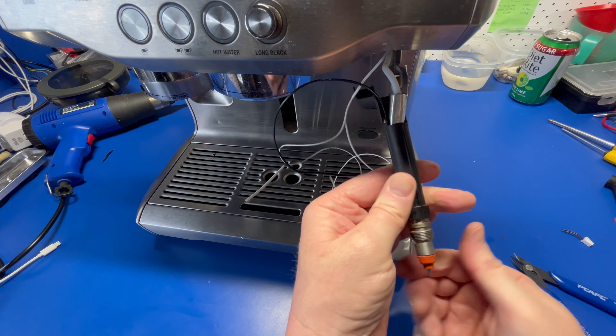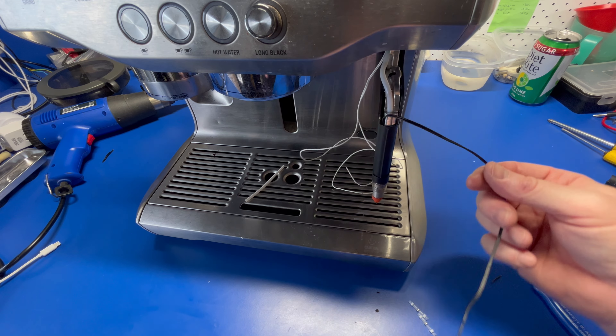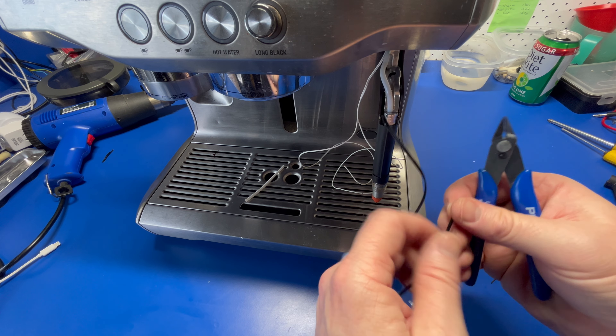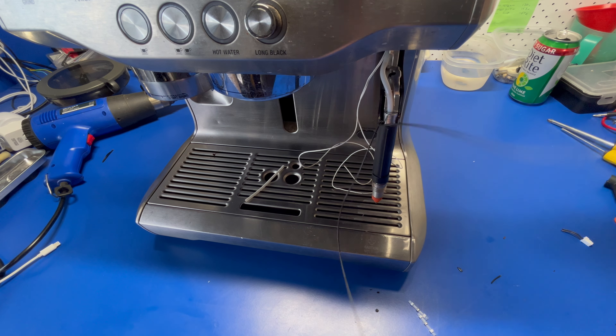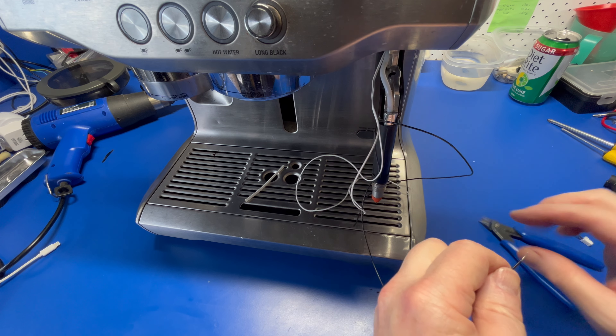When you do manage to thread it through, you'll need to attach it to the old wire. The reason I do this from below rather than above is so that I can pull the wire through easier, as it's difficult to get them through the upper part of the wand. I also find it easier if you split the wire at this point so you can pull each side independently through.